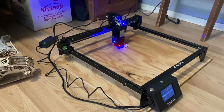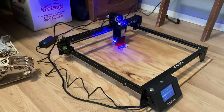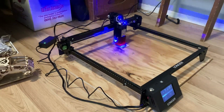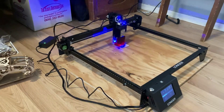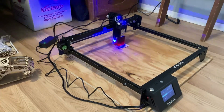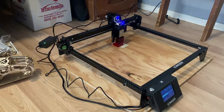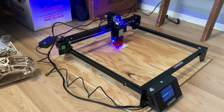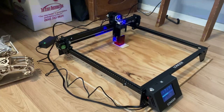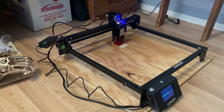In here you can kind of smell the wood burning a little bit, so let me open up a window real quick. I just want you guys to know that this laser engraver is not something the company sent me to do an advertisement on. It was given to me — I didn't pay for it. It belongs to James Reed, who's one of my Patreon followers. He purchased it and gave it to me to see how I like the setup, to see if it's something I want to invest in in the future. I told him I'd set it up and play with it for a little bit.